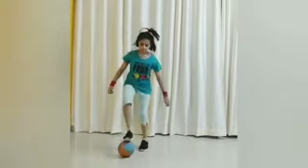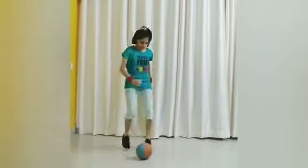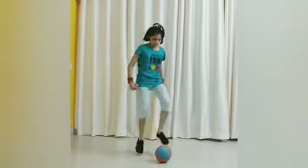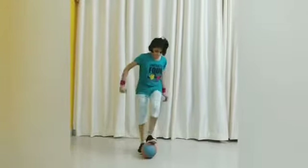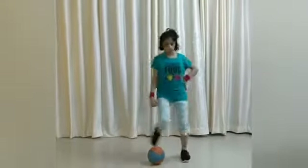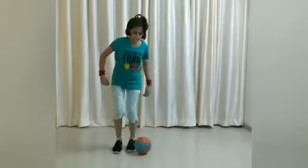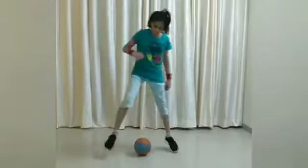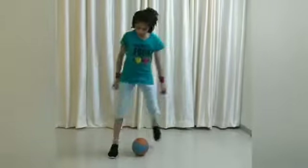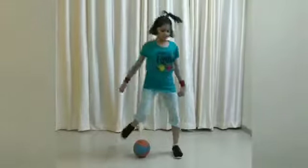Exercise 1: 1, 2, 3, 4, 5, 6, 7, 8, 9, 10. Once again: 1, 2, 3, 4, 5, 6, 7, 8, 9, 10. Exercise 1 once more: 1, 2, 3, 4, 5.